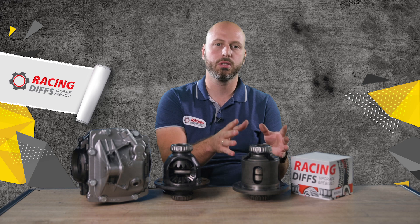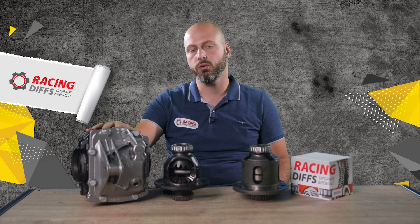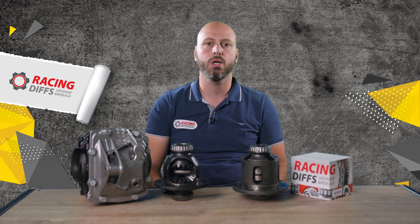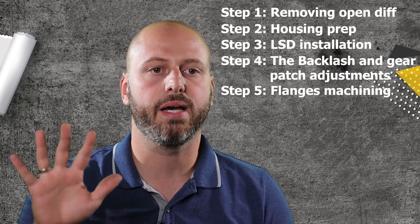Moving on to the procedure, we are going to show you how to swap a medium-case LSD from older BMW models like E36 or E30 into an E46 medium-case diff housing. This time we won't be showing you how to rebuild or upgrade the LSD unit itself, as we already have a video on that topic. The procedure is rather easy and it contains only 5 steps.